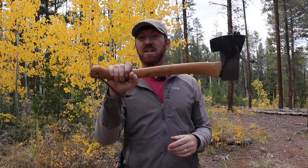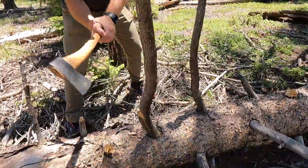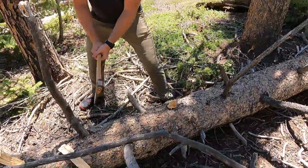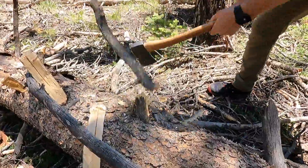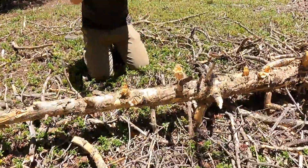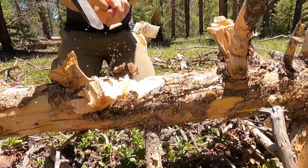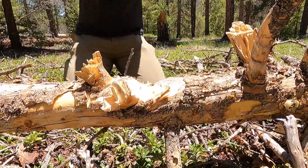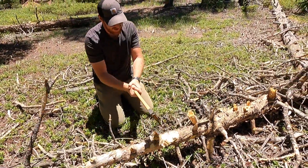Right out of the gate, one thing I really liked is it has a perfect balance point for splitting and getting the inertia I need. The neck is still contoured enough that I can choke up if I need to do a quick feather stick or minor shaping and carving of wood. Obviously a more compact, lighter hatchet is going to do carving better, but this can be pushed into that role absolutely.